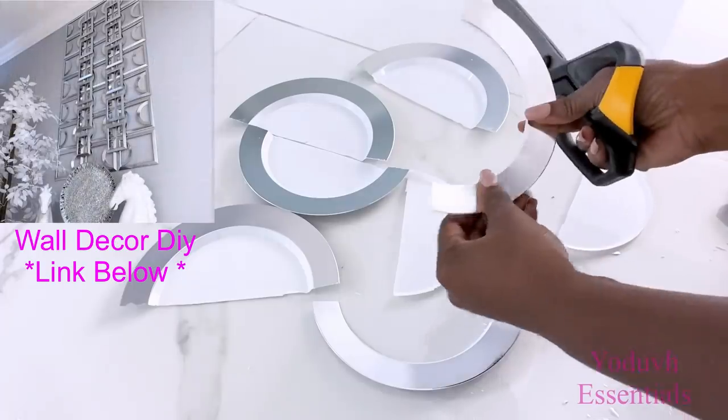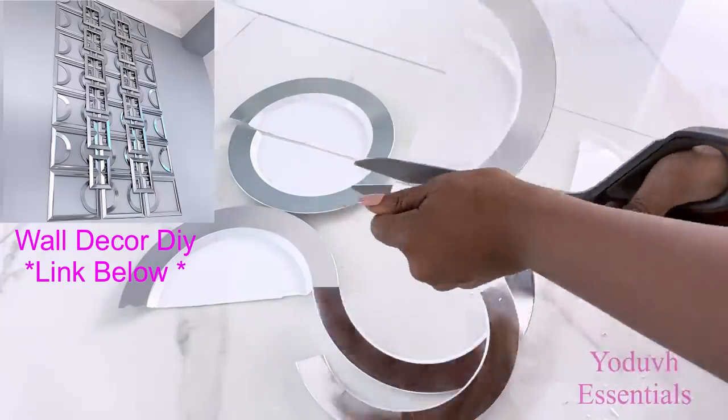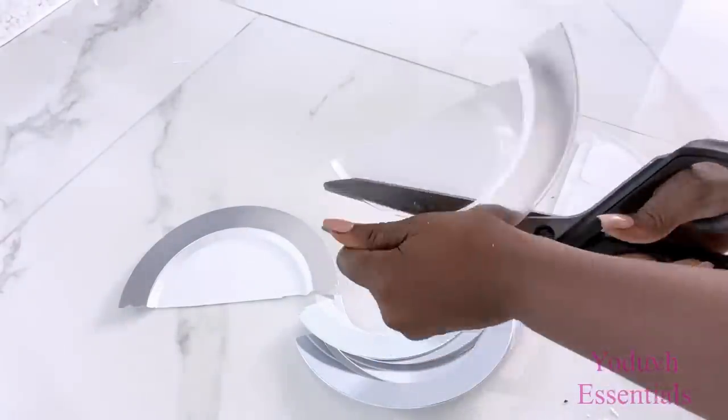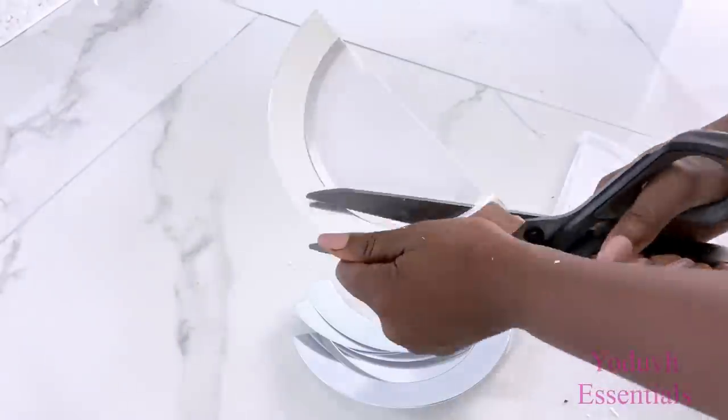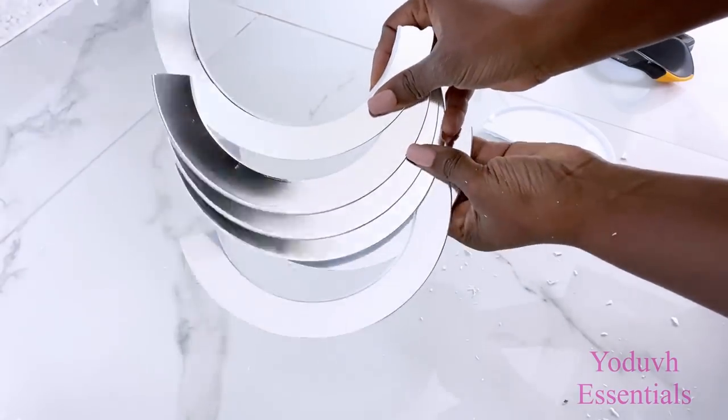I used these to make a wall decor not too long ago. Now if you're interested in that wall decor I will leave a link for it down in the description box below. Now that I've got my pieces I'm going to be attaching them to the frames.